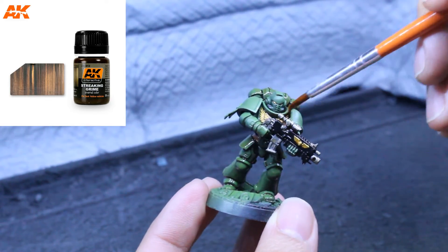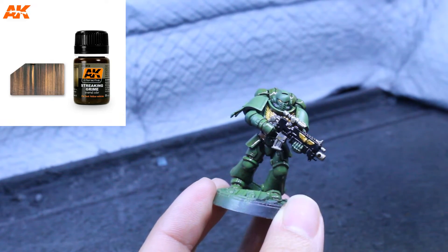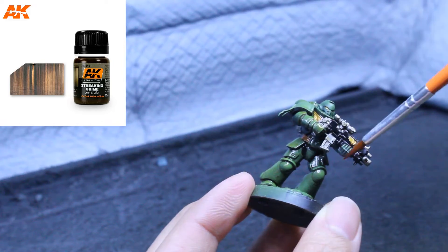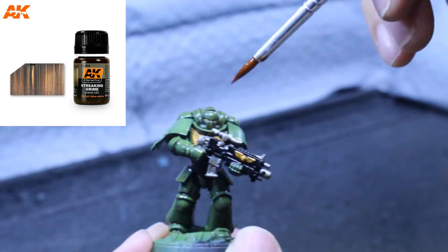You can also thin it down and apply it over the entire model, and if you do that it'll get a very cohesive and realistic look. It'll really tie all the different parts of the model together.